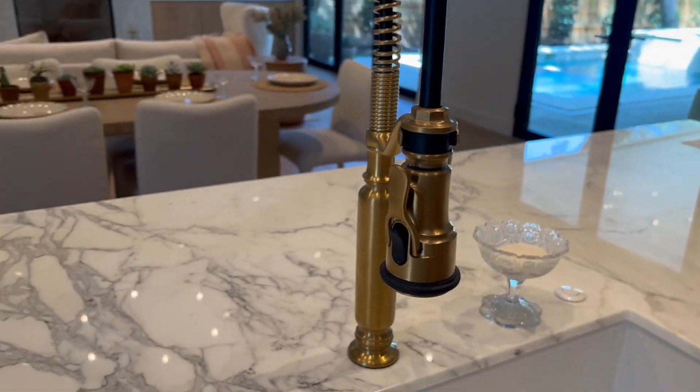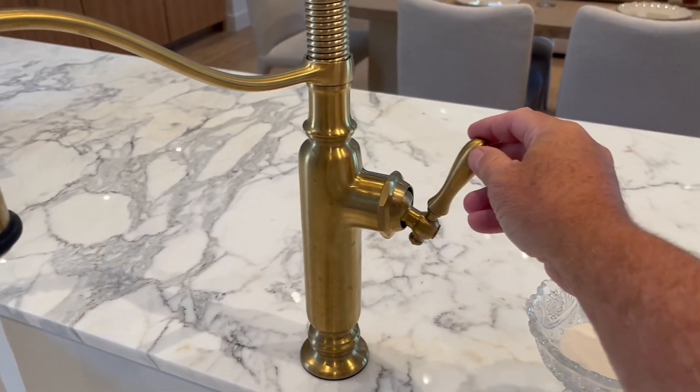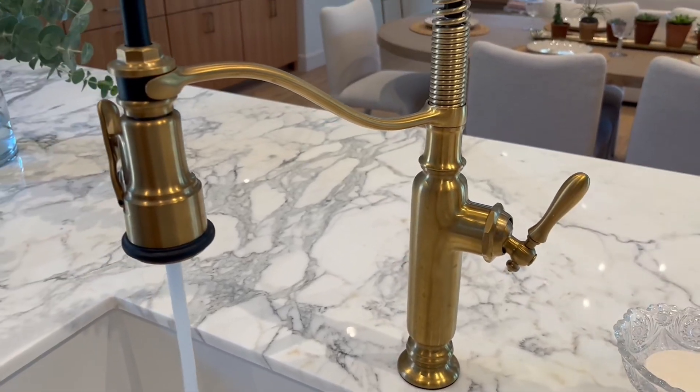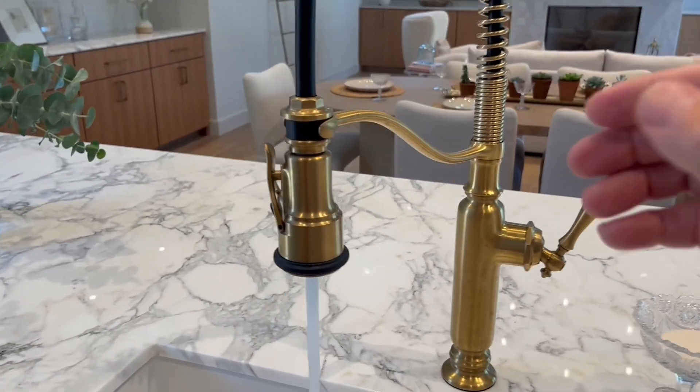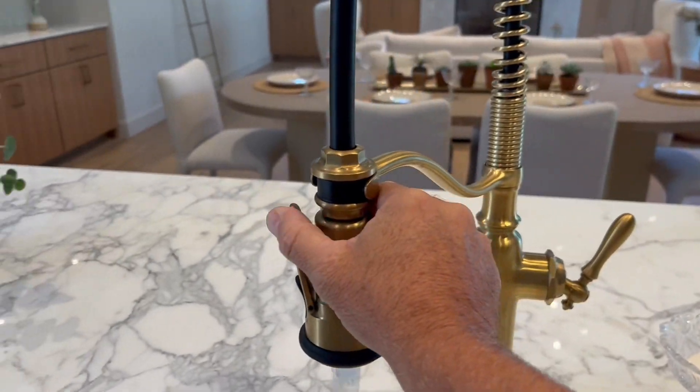Gold and black brushed modern brass is what they call it. It also comes in black and maybe brushed nickel as well. It's a single handle on the side — you turn the water on, control hot and cold, and the pull-down portion has a clicker on it.